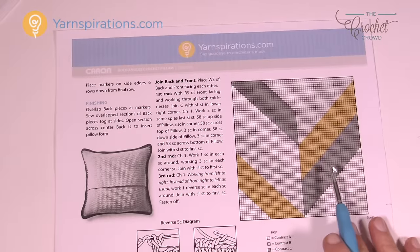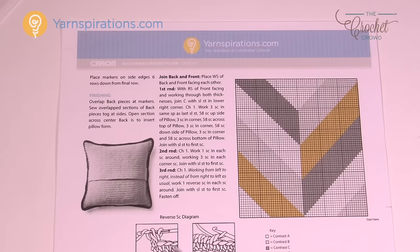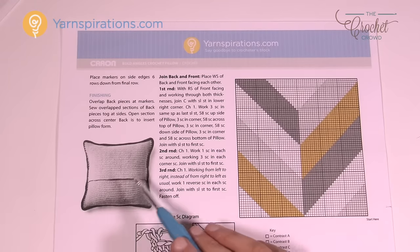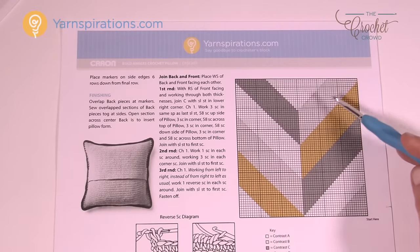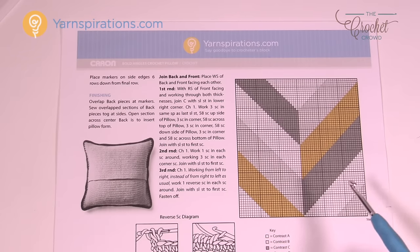Flipping to page two, it shows you what the back panel looks like, and that you'll be doing some reverse single crochet at the very end — we have videos on that as well. Here is the graph we'll follow, and each one of the boxes you see represents a stitch. Let me tell you how to read this graph and then we'll go from that point.